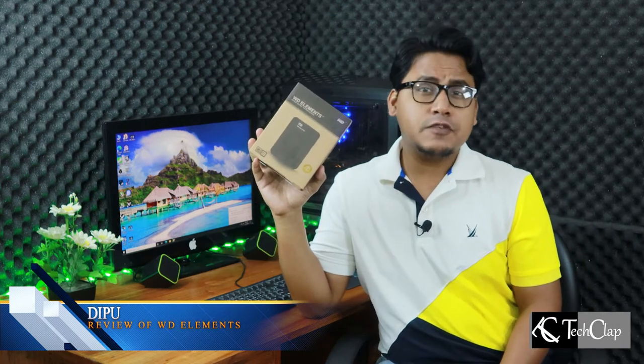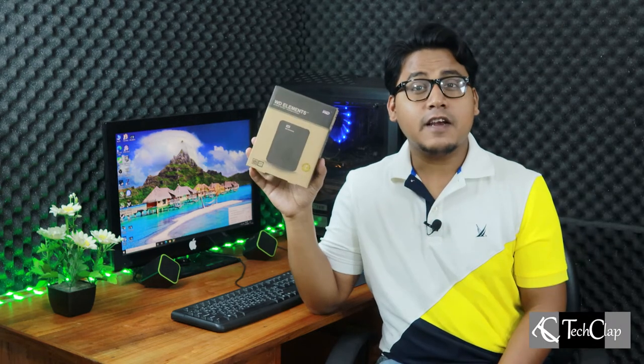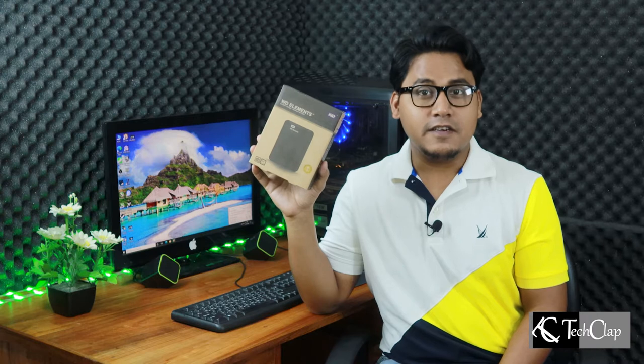Western Digital Elements, which is a USB 3.0 2.5-inch HDD or SSD enclosure — or as other guys might say, a portable hard disk case.